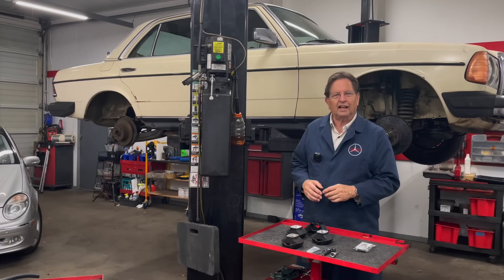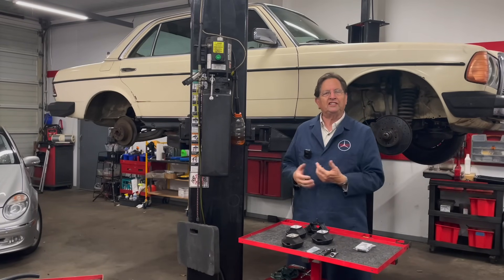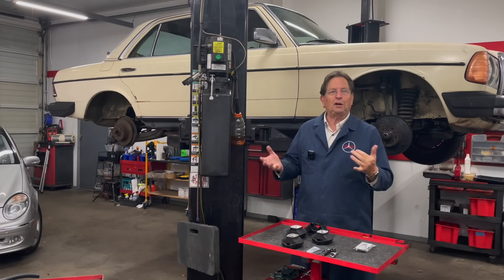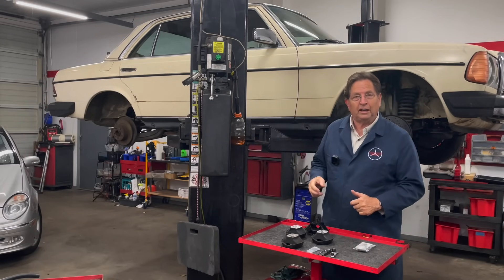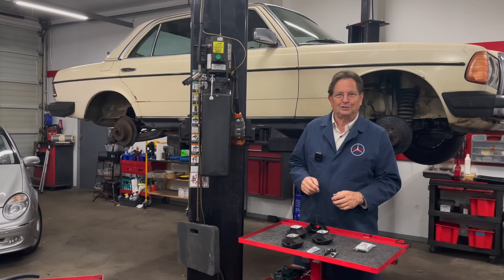When I got it up in the air, I thought, why not pull off a couple wheels and do a quick chassis inspection. That's all part of my pre-restoration analysis, if you want to call it that. But when I pulled these wheels off and came over here and started poking around, I had a few surprises and I want to share those with you now.